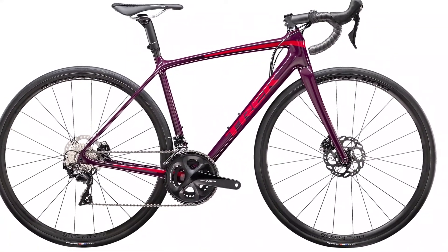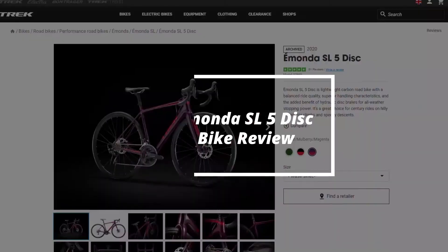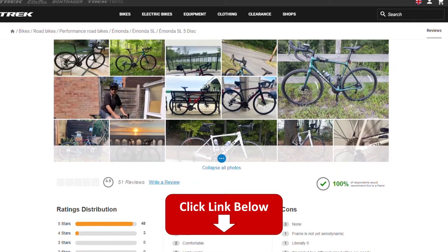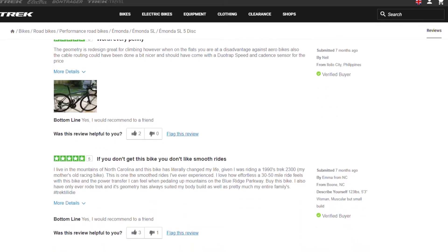2020 Emonda SL5 Disc Road Bike Review. This is Ryan from FitLab and welcome to our review of the Emonda SL5 Disc Road Bike. You'll find the description and the links to the product, and you can use the links provided to check the current prices and other user reviews. Make sure you watch till the end to know our final verdict on whether this road bike is worth it.